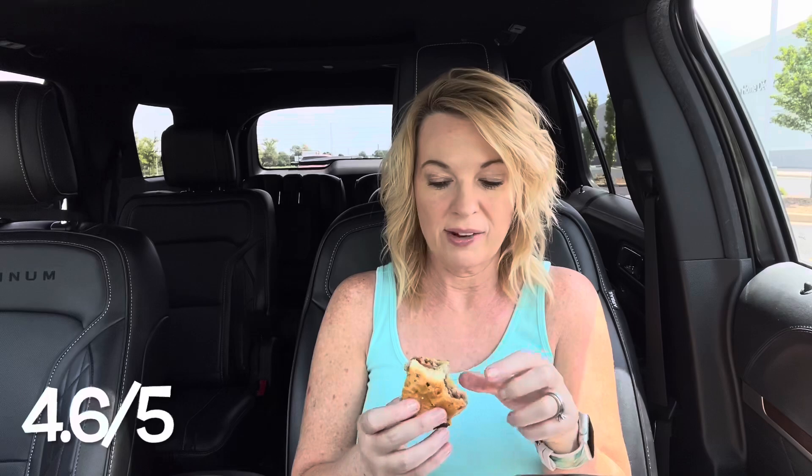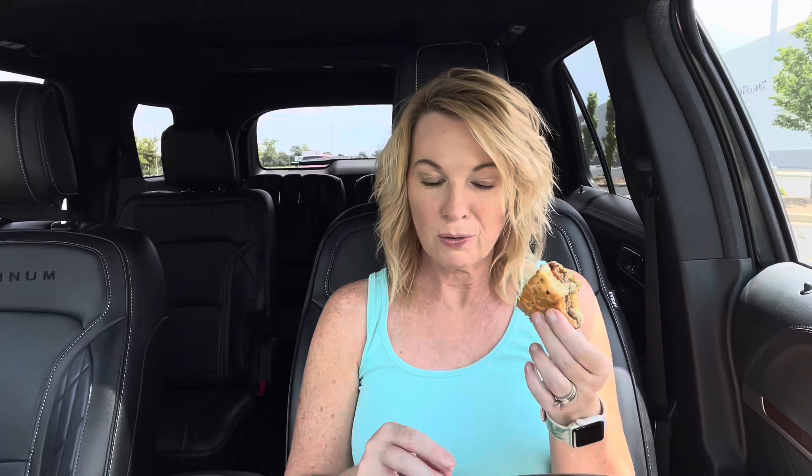I'm gonna give it a 4.6 out of 5. I think it's a really good burger. I would like to dip my fries in the peppercorn mayo — that would be really good. Neighbor Dan's gonna be sorry he missed out on this one. This is a really good one.